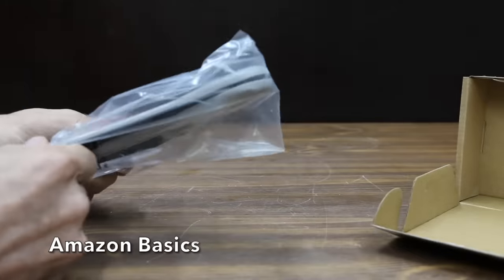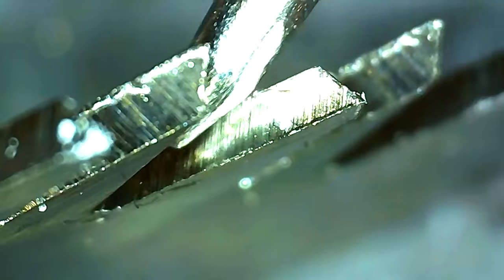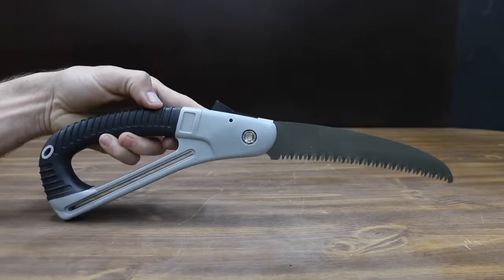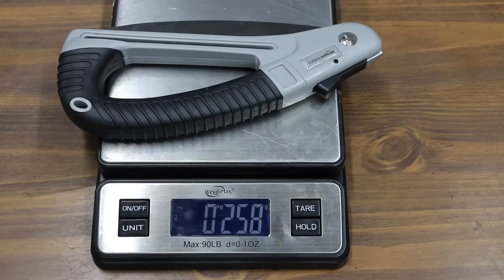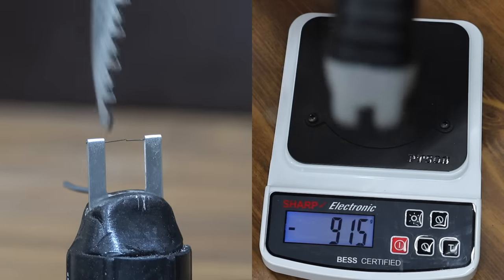Amazon Basics also makes a folding pruning saw with a 7-inch blade. They claim triple-cut razor teeth with a hardened steel blade, supposed to easily cut through small to medium-sized branches. Right out of the box, the blade favors one side and does not close without a little assistance. The Amazon Basics is made in China and weighs 258 grams. It's pretty close to the same sharpness as the Florigard at 915.